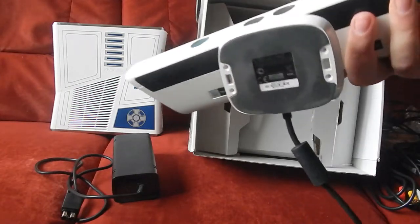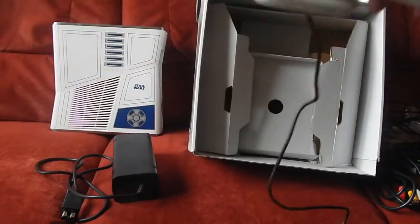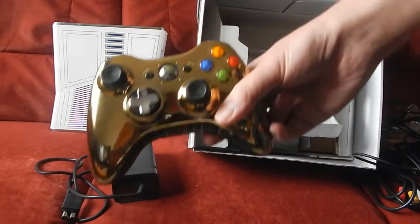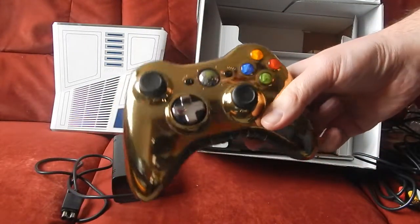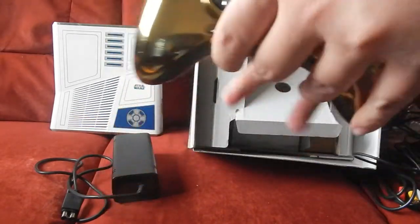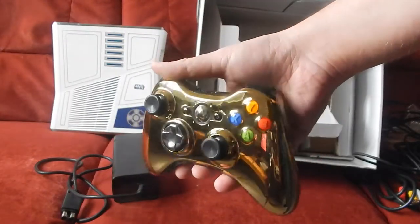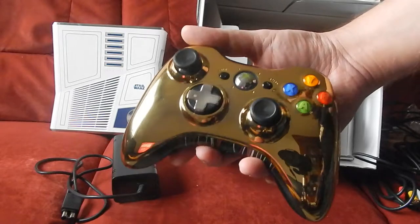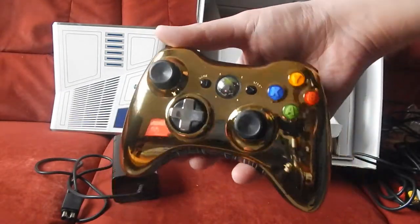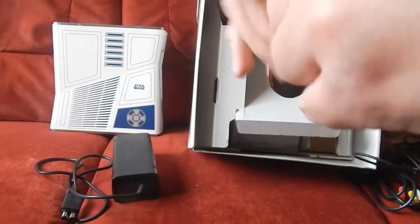Ça a de la gueule quand même, mine de rien, c'est pas mal. La manette C3PO, qui est toute dorée, est vraiment magnifique. Et elle est dans un état irréprochable, tout comme la console. La manette est vraiment trop belle.